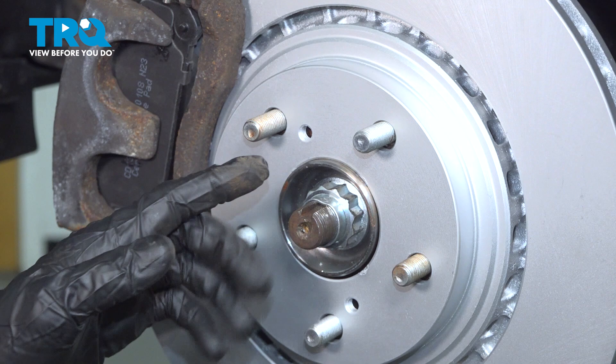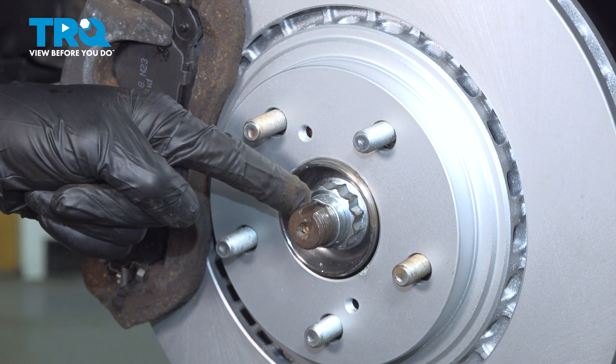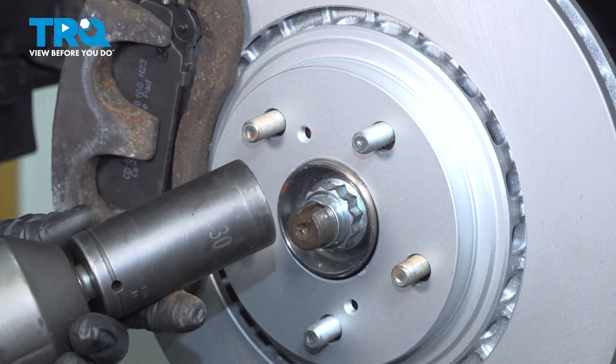Let's continue on in the center area, removing our axle nut. To remove your axle nut, you'll be using a 12-point, 30-millimeter socket.